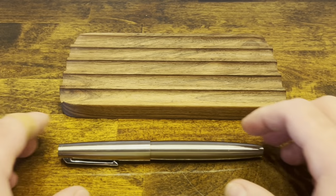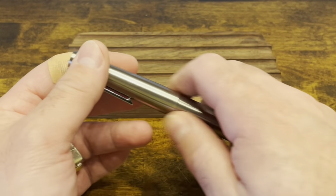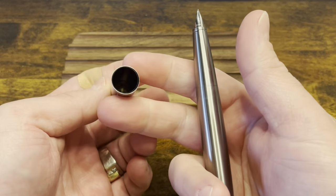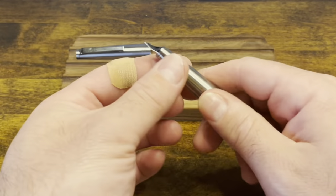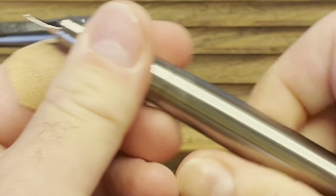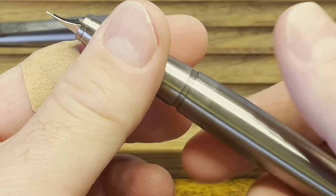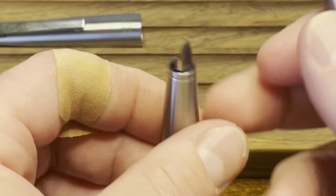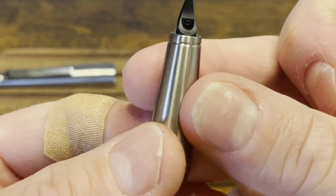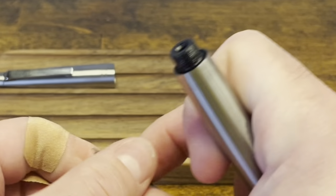Disassembling the Moonman TI-500 — and don't worry, this was not a pen-related injury. The cap pulls off. I'm not going to disassemble this cap any further; there shouldn't be any need to for regular maintenance. The section unscrews. The first time I disassembled this pen, the section was pretty stuck — I soaked the pen in warm soapy water, and that loosened it up just fine. The nib and feed appear to be glued to this section, so I'm not going to disassemble that any further.